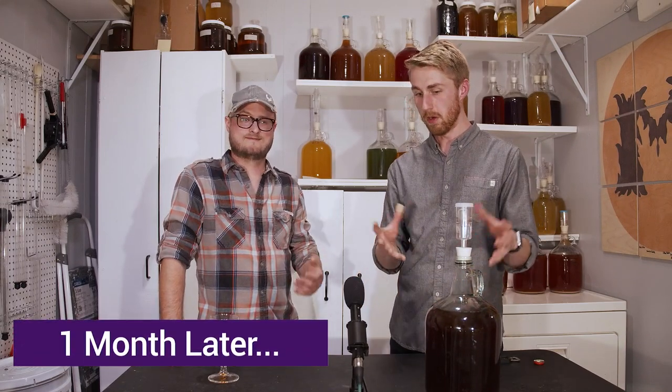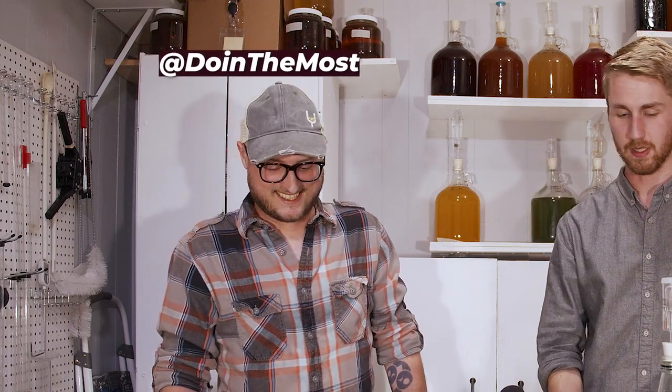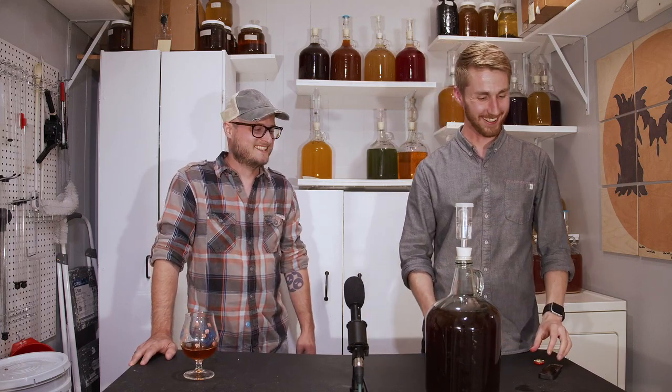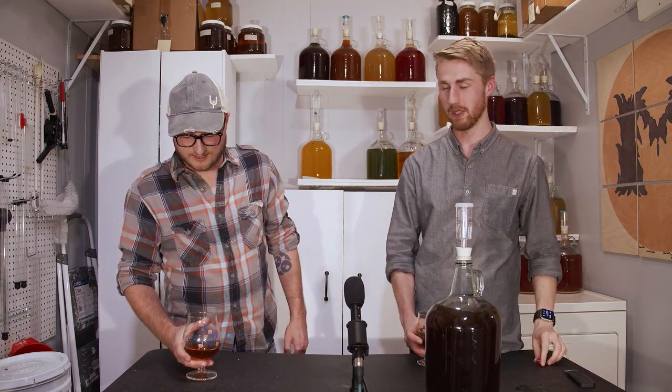I'm not done with this yet. I'm going to move it out of this bucket and into this carboy. We're going to let it sit for a while longer and see how it changes over the next month, then come back and do another taste test. We're back — it's been a month since that last clip. This has been sitting and I've got a good friend here, BC, to help me taste test this. I didn't want to be the one to tell everybody that sake yeast is the next big thing, so I brought BC in to give me a thumbs up or thumbs sideways or down.